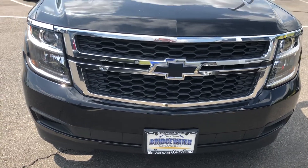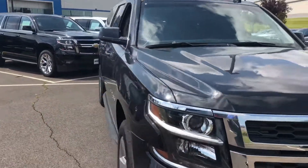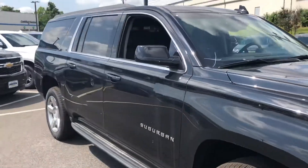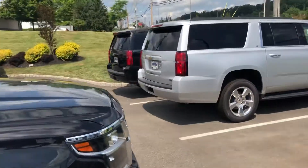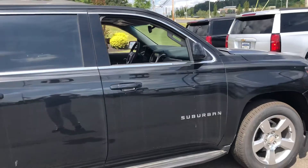Tom, good morning. This is Harry DiPietro from Bridgewater Chevrolet responding to an inquiry on a black Suburban. I got a few to choose from — I chose this one, but I'll also show you the other ones.